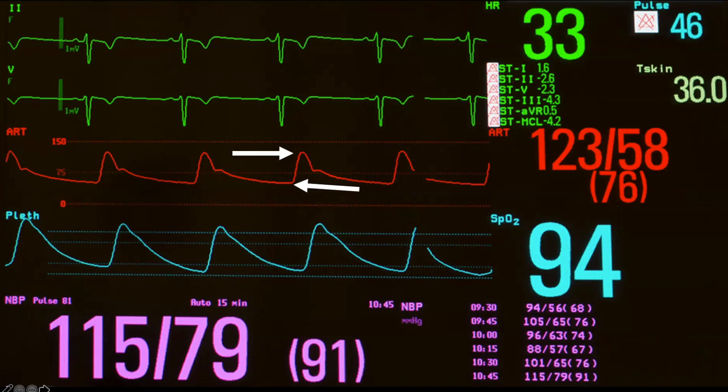Mean arterial pressure takes the systolic and diastolic into account along with the heart rate. We give the diastolic a little more weight because diastolic time is longer than systolic time. Therefore the equation is: diastolic times two plus the systolic, divided by three. The diagram shows the arterial line with a systolic upsweep and a diastolic downsweep — the very top and very bottom of those waves are the numbers we're concerned with: 123 and 58 in this case. To get our mean arterial pressure that would be 76, but to get our pulse pressure we take 123 minus 58.